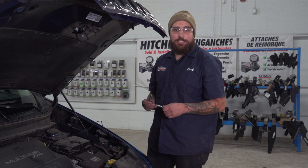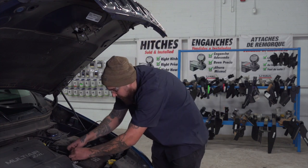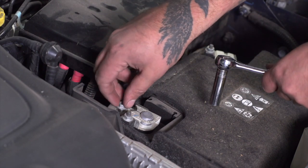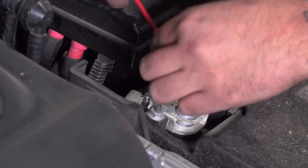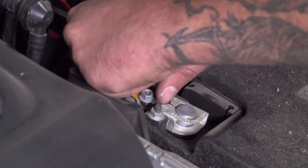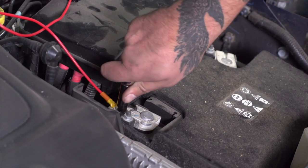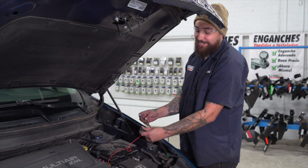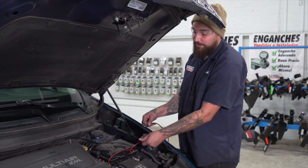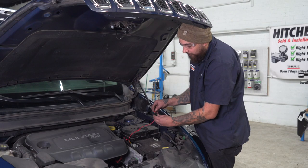We'll go ahead and use a 10mm socket to attach our fuse to the battery. Now we'll go ahead and connect our power wire to the fuse holder. Using our U-Haul exclusive power wire, all we have to do is plug it in. Now we'll go ahead and plug in our fuse.